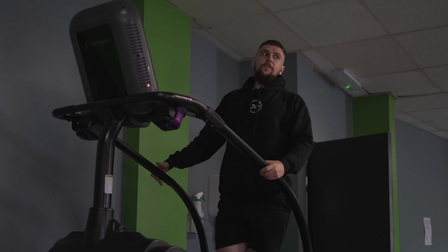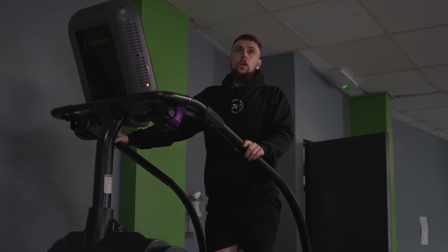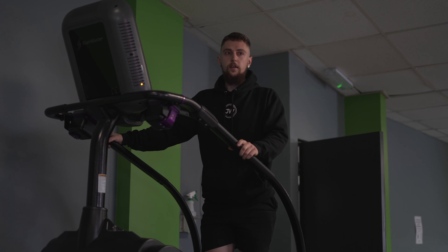So go downstairs — the first exercise we're going to go for is a hack squat today, or a barbell squat. So yeah, it'll be a good session.